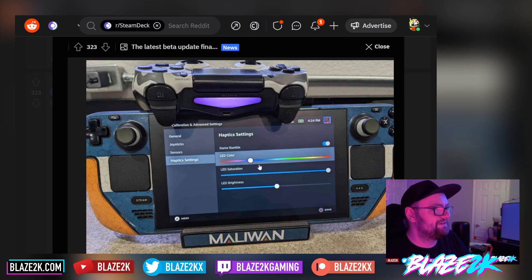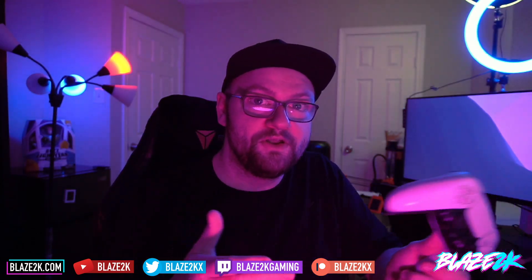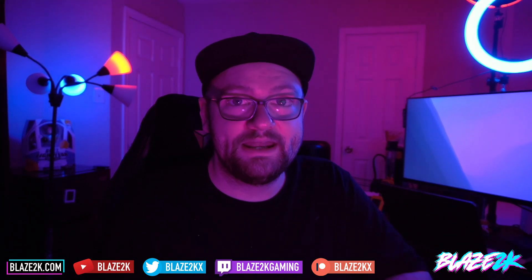I'm going to have to get my DualShock 4 out to give this a test myself. Let me know in the comments — do you think that's pretty cool? Do you use other controllers with your Steam Deck when it's docked, or maybe on a little kickstand in front of you? Let me know in the comments. I'm LacedOK — please like, subscribe, and click the bell icon for more Steam Deck content every single day.